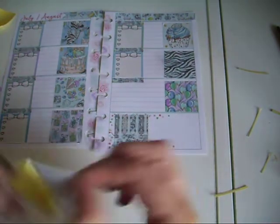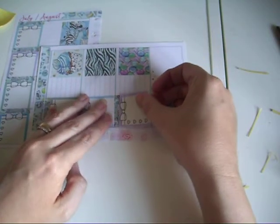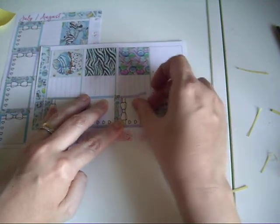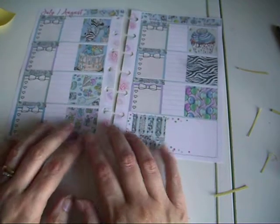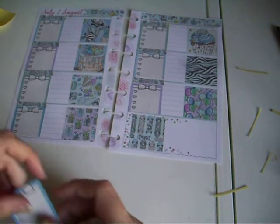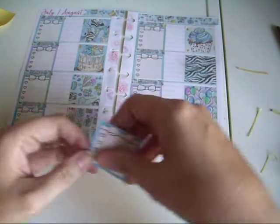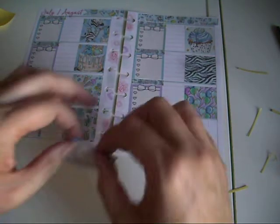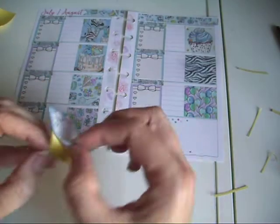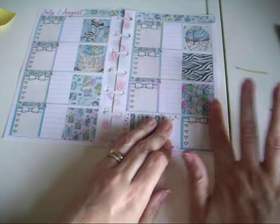These would have fit perfectly had I not used the day covers. I've still got one of the check boxes left which I could pop down there for any sticker shop seals this week. I know Matilda's Mayhem has a sale on at the minute.